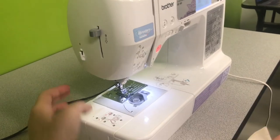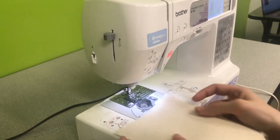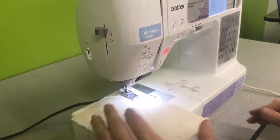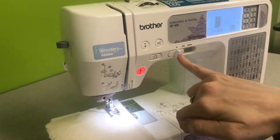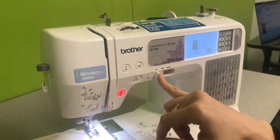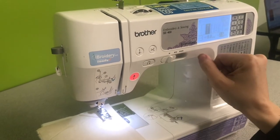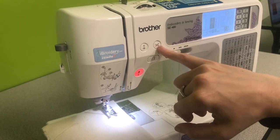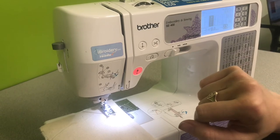Now we're ready — we have the upper and lower threads threaded and we're ready to start stitching. I'm going to slip my fabric under here. Let's take a quick look at these buttons again. This one is your speed control — if you keep it on the slowest setting, even if you floor the pedal it won't let you go very fast. You can bump it up as you feel more confident. This button is an automatic thread cutter — it will snip your thread at the end of your sewing if you'd like.